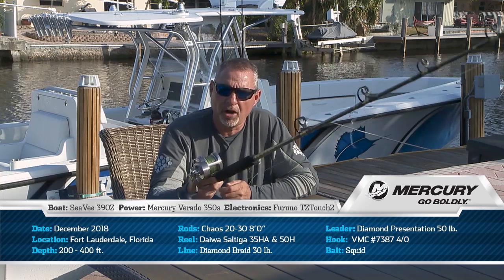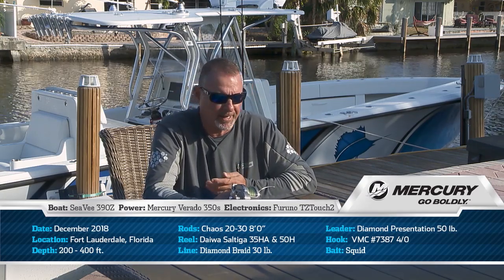When we're targeting these Vermilion snappers, yellow eyes, in two to four hundred feet of water, I like to fish with a Chaos 8-foot rod rated for 20 to 30 pound line. It's a graphite rod, it's super sensitive so I can detect even the most subtle strikes, but you have plenty of backbone, and you can even hook a larger grouper, an African Pompano, or something like that.